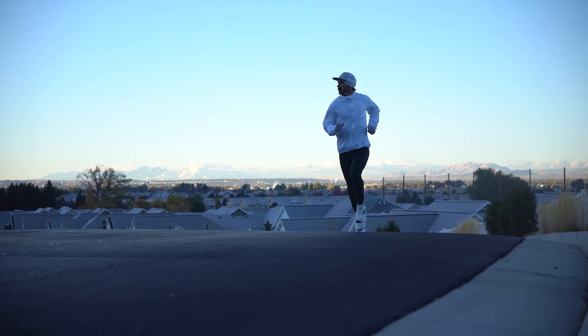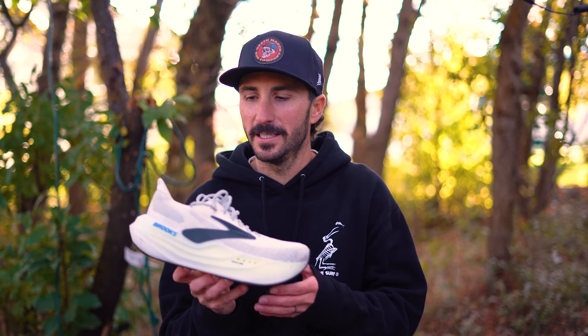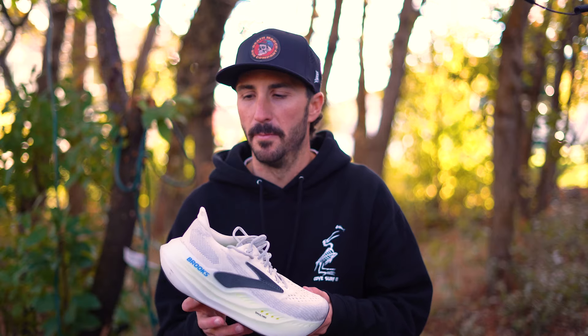Today we're going to be talking about the Brooks Glycerin Max. For the record, I am not affiliated with Brooks or any other running shoe company at all. I bought these with my own money out of pure curiosity to know if these are worth the hype. So without further ado, let's jump into it.